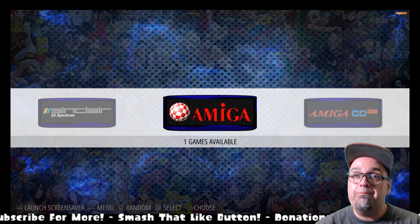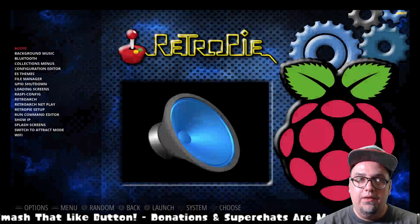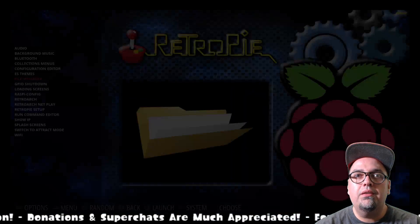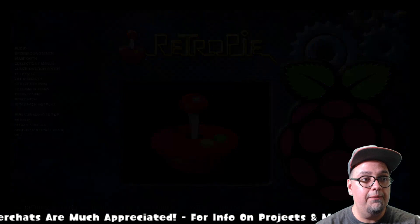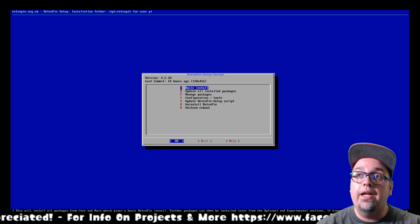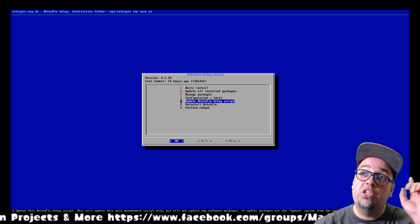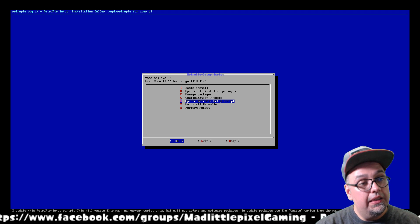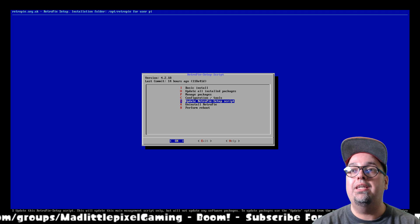First step, go on over to RetroPie Setup. Just a couple quick steps, nothing major. We're going to want to go down to RetroPie Setup in our configuration screen. From here, you're going to want to go ahead and update the RetroPie Setup script. You should be on version 4.2.18. If you're not on 1.8, you need to get there, and how are you going to get there? You're going to update your RetroPie Setup script.